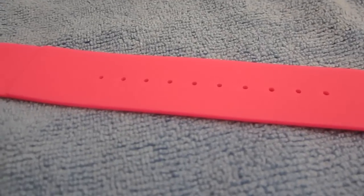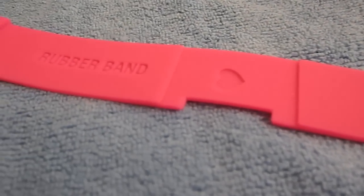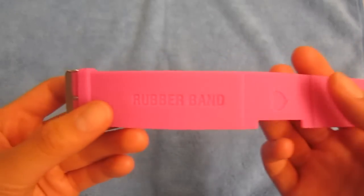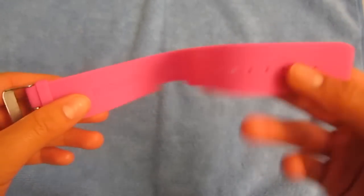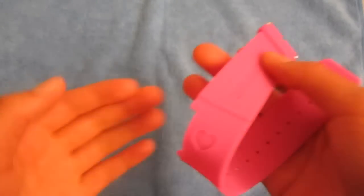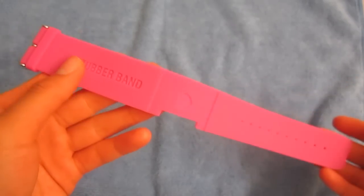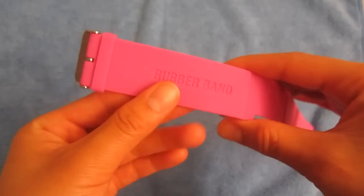Before I put the iPod onto the band, let's take a closer look at it. The rubber band is made out of a very nice smooth and soft type of silicone material. It's very flexible and very comfortable when you wear it on your wrist. It feels great — you won't have any itching problems or uncomfortable fitting problems. You can't even feel it when it's on your arm.